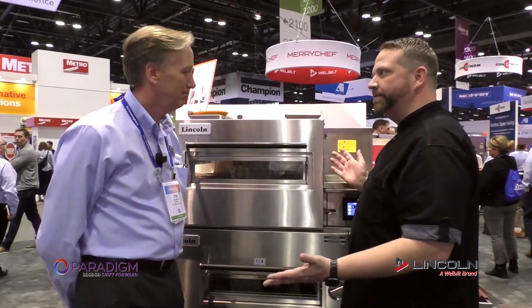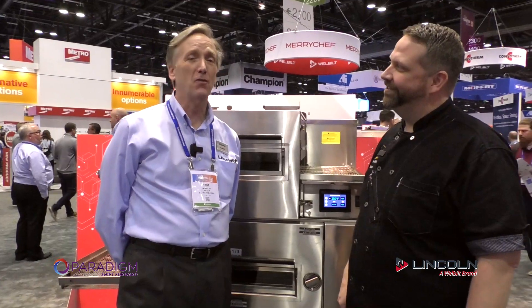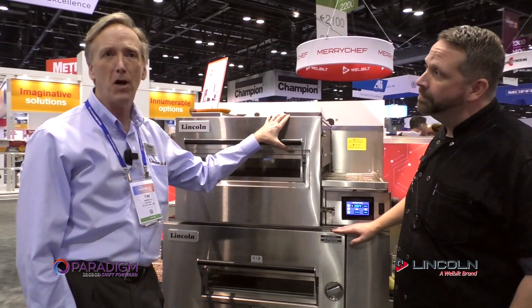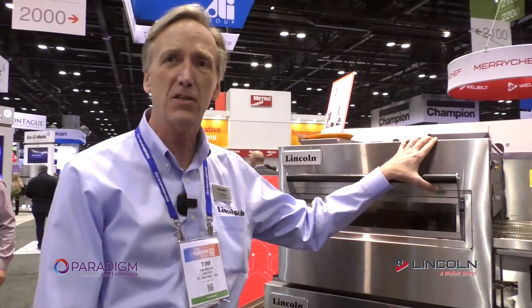So we're standing in front of some ovens. Lincoln does conveyor ovens — are they that much different? What do you got? Lincoln's been doing impingement ovens for 40 years, and at this NAFM we're introducing the 2424, which is the newest model in the line. It's a radical departure from where we were before because we're really putting more control in the customer's hands.